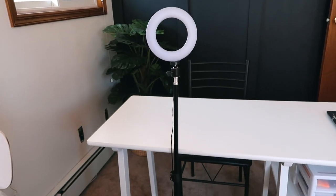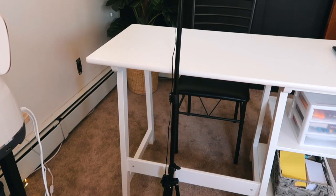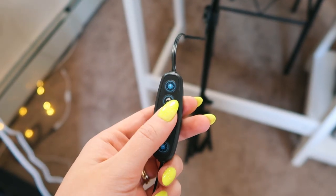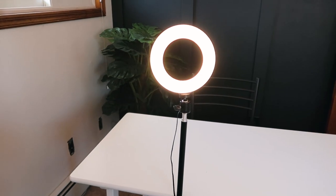Here are some photo accessories you will need when taking product photos. This ring light is great for filming Instagram reels, TikToks, any videos, but also to take product photos. It's easily adjustable and can be changed to a bright white light or to a warmer light with this remote.